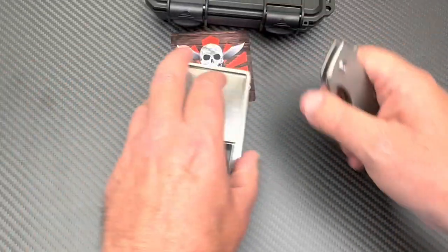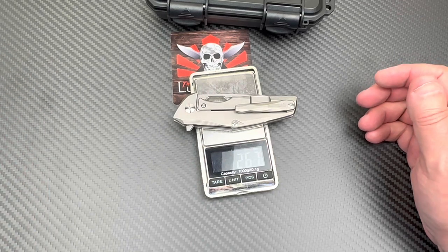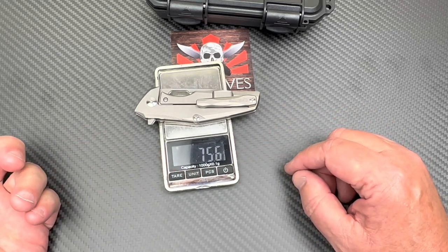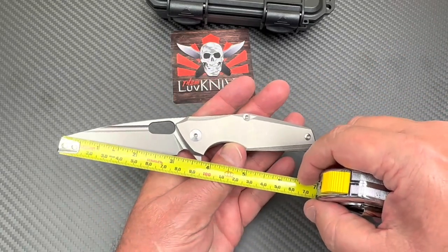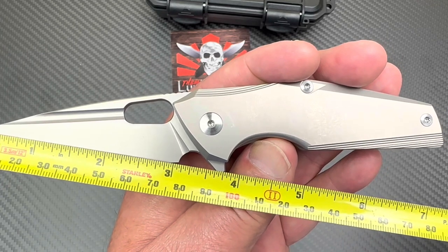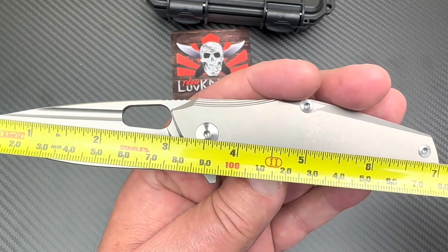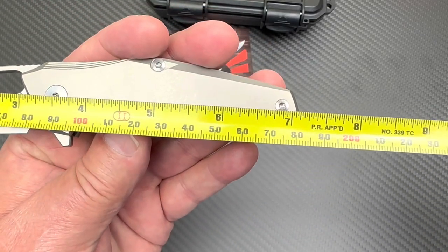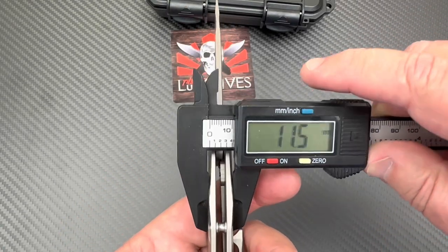It feels light in the hand — 2.67 ounces, that's 75.5 grams, which is insane. You could claim this as a three-inch blade or a little more, because the bolster slants, so you've probably got a 3.1 to 3.15-inch cutting edge. Past the tip it's 3.3 inches, and blade length is around 80-85 millimeters. Overall it's right at seven inches — about 18 centimeters.